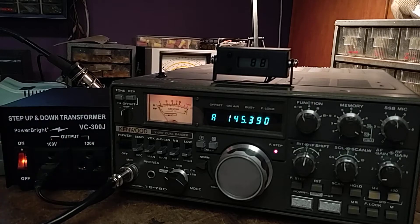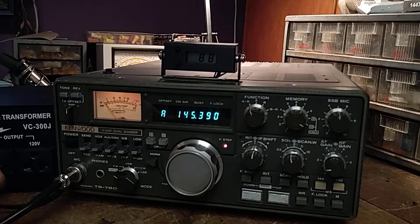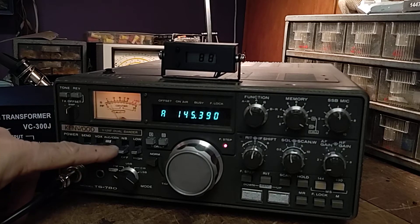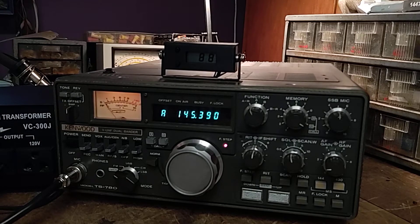A lot of this video is going to apply to the TS770 as well. The basic differences between the TS780 and the TS770 are that the TS780 has the transmit offset and a separate ALC meter, whereas the 770 has just one meter. The only fault of this radio is that the transmit offset is broken — it does absolutely nothing.